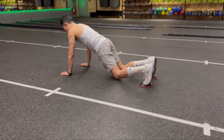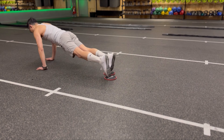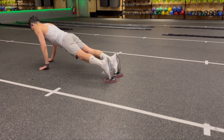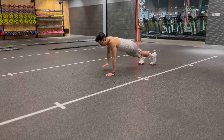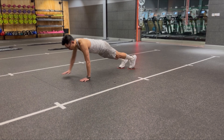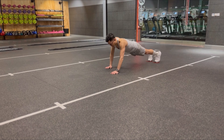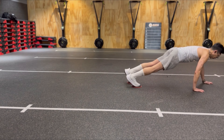For the arm crawl, start in a high plank position with both feet on sliders. Walk forward using only your hands, one in front of the other, and drag your feet on sliders behind you. After several paces, reverse the walk, moving backward to return to the starting position.